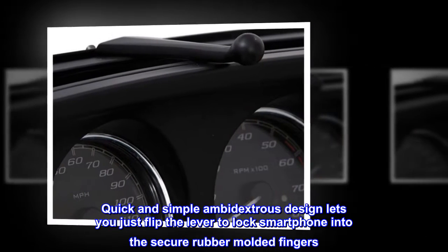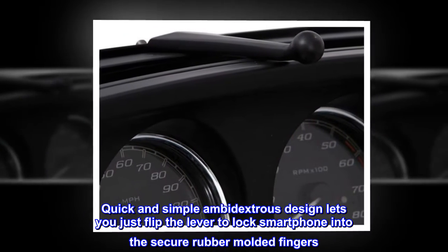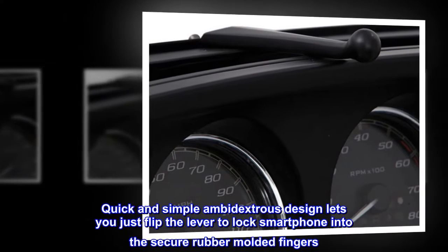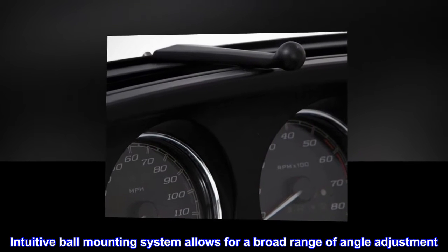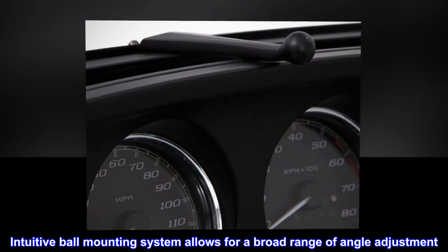Quick and simple ambidextrous design lets you just flip the lever to lock your smartphone into the secure rubber-molded fingers. Infinite adjustment with Zero Ball Mount design — an intuitive ball mounting system allows for a broad range of angle adjustment.